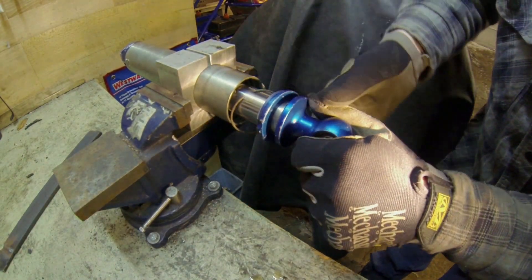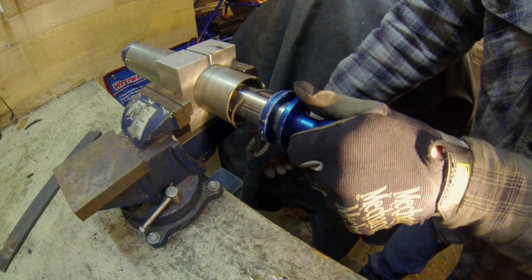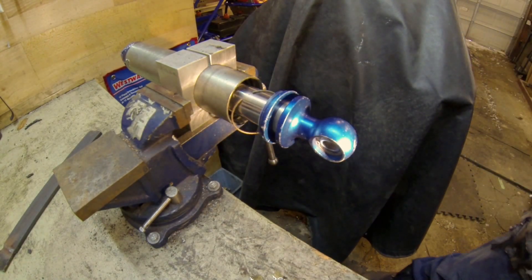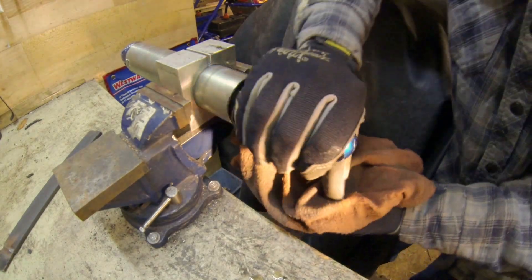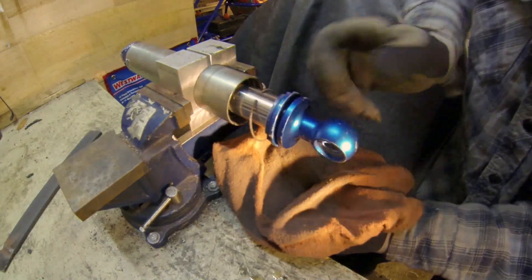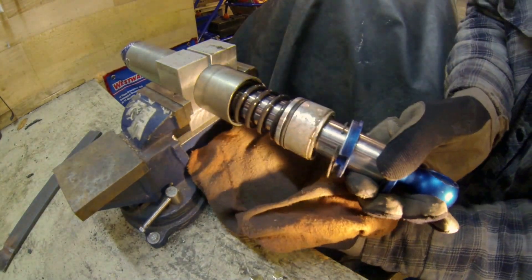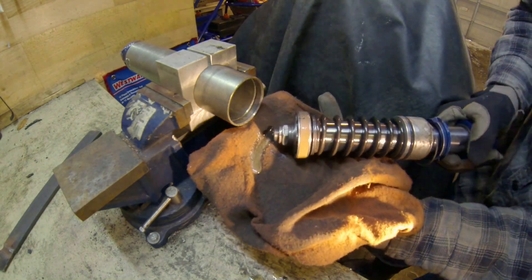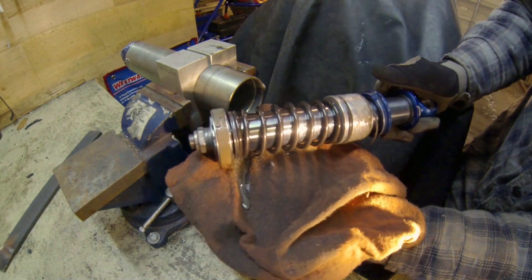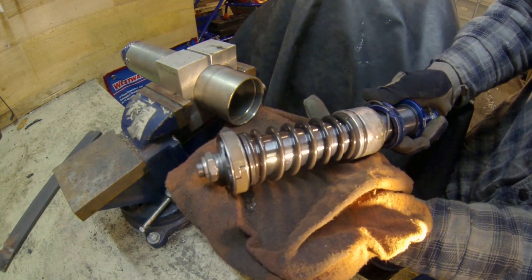From here we can completely remove the inner part of the shock. I'm going to get some rags — I'm sure this is going to drip some oil. Let's go ahead and see what we have here. And there you have it — we've successfully disassembled our Fox 2.0 air shock.